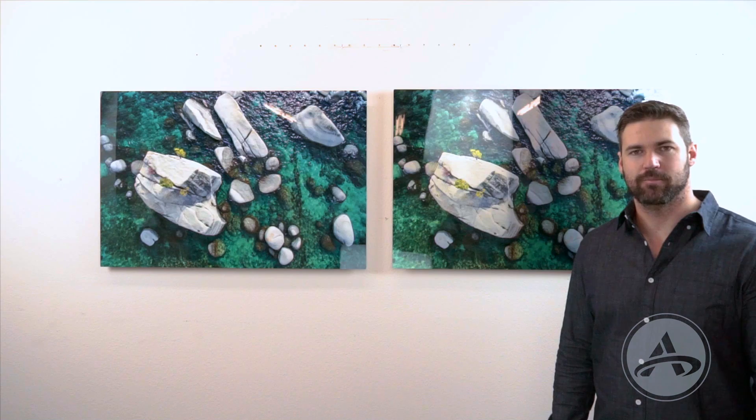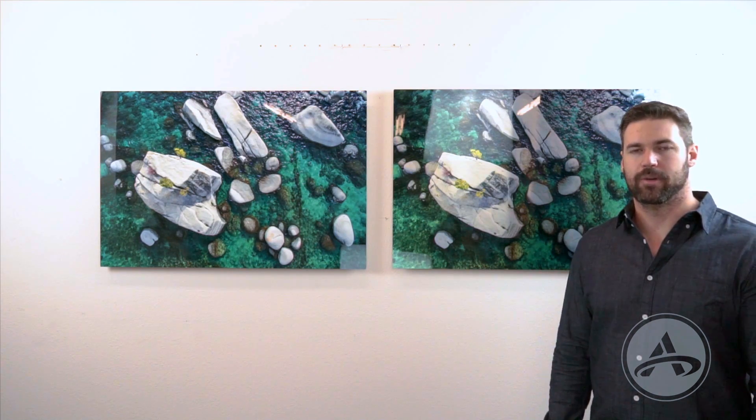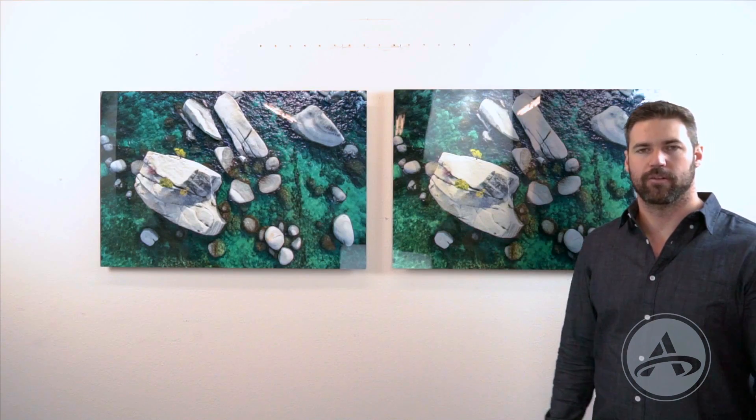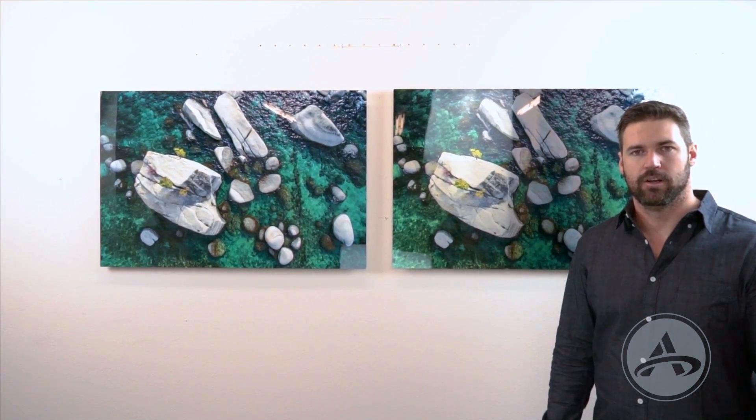Go to artbeatstudios.com today to order your HD metal prints. We've got them in glossy or a matte finish, which we'll go over in a later video. Go check them out — you're going to be blown away by them, and so will your clients. Thanks for watching.